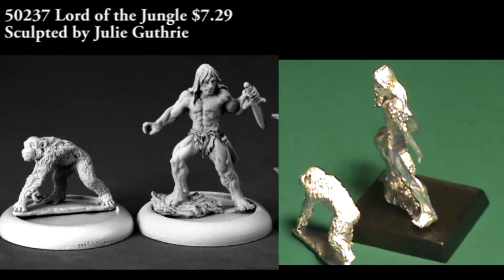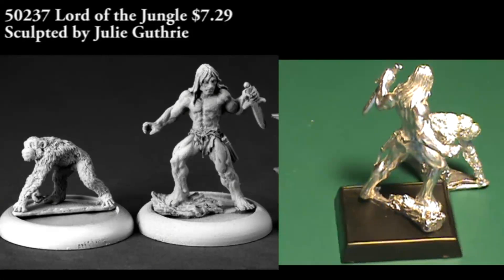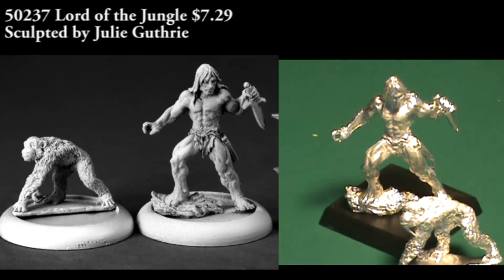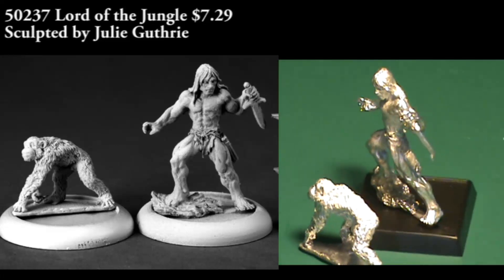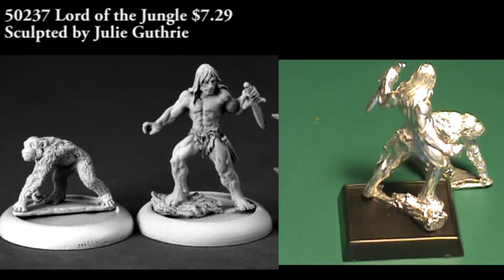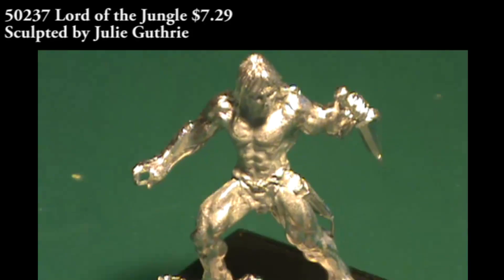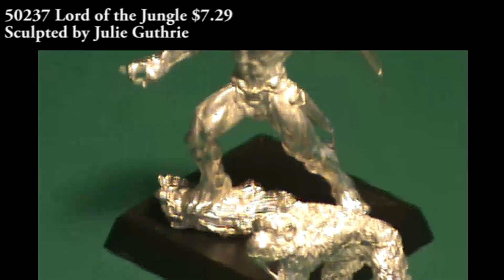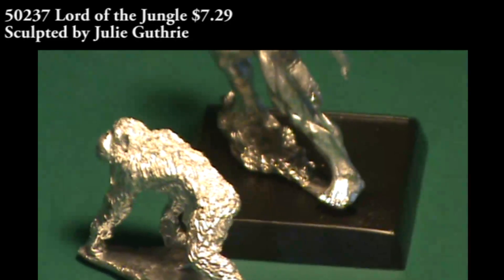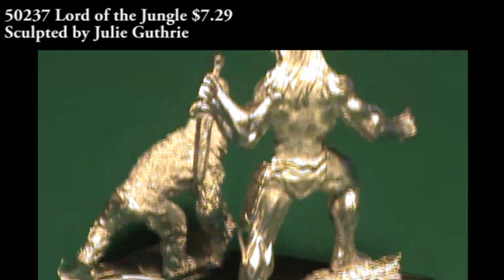This next Chronoscope figure is called the Lord of the Jungle, and you actually get two figures in the blister: the Jungle Lord — the Tarzan analog — and a chimp, which I would expect to be his version of Cheetah. Details on both figures were good, and there was a little bit of cleaning needed. This blister is more of one you need a specific use for before picking it up. If you're playing a Pulp Era game, you could drop this in as a player character or NPC. Maybe as a displaced jungle lord in a superhero game, or a Barbarian in a D&D game, though that's more of a stretch. Good all-around figure, but uses might be a little limited.